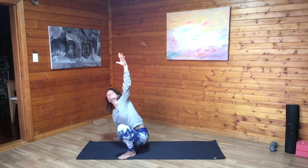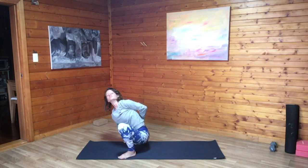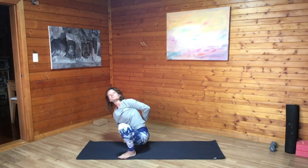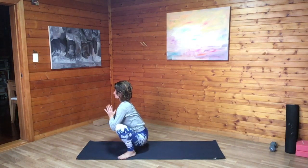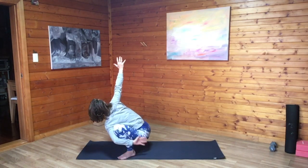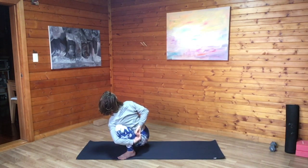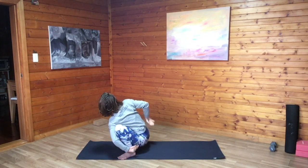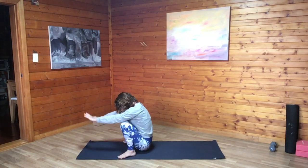From here, right palm comes to the floor in front of the right knee, left palm extends to the sky. Option to stay here, or bend the left elbow bringing the back of the left palm to the low spine. Option to stay, or wrap the right arm around the right knee, clasping the hands at the base of the spine. Inhale back to center, palm to palm at heart. Switching sides, left palm to the floor, right arm extends, maybe coming into the bind. Full breath in. Full breath out. Acknowledge that if you're practicing this first thing in the morning, it's okay if maybe you don't do things the way you might feel like you usually do them if you practice later in the afternoon.